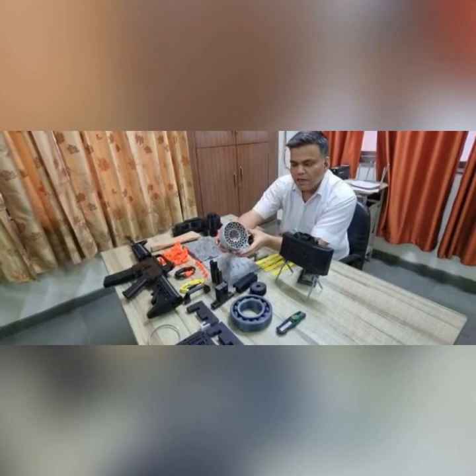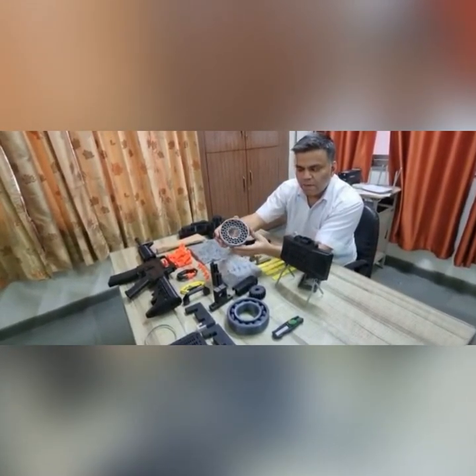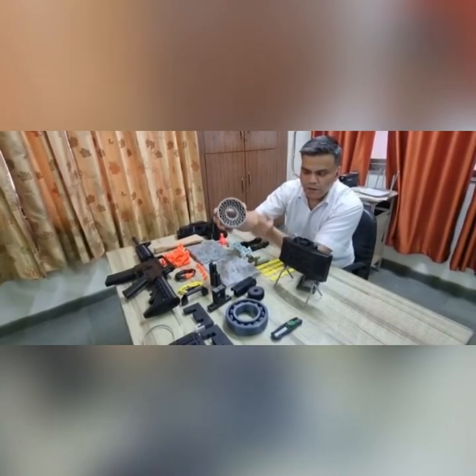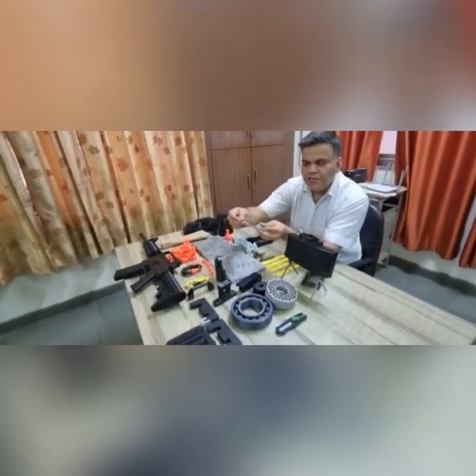Our printers can also print in rubber material. As you can see here, this is the landing wheel of a drone, printed out of TPU. Here we have also printed a GT2 timing belt.